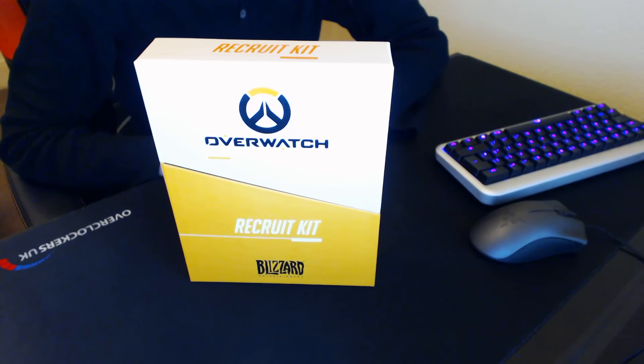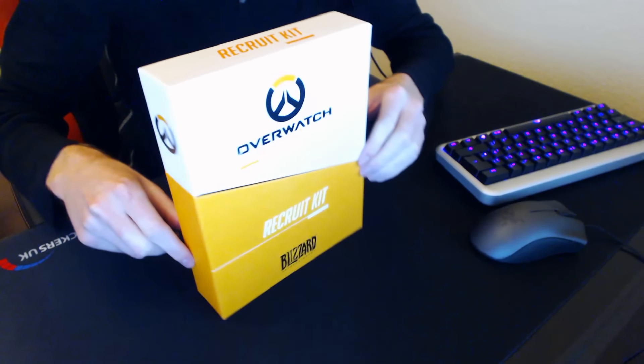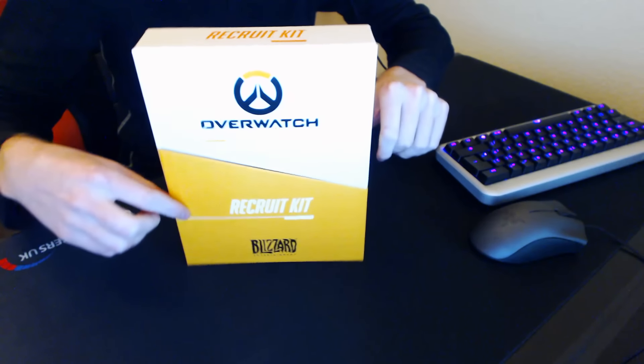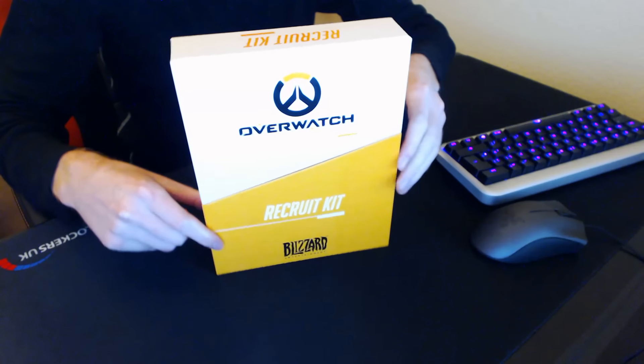Hey guys, what's up, it's Warspur and I'm here with a very cool little video for you today. It's actually an unboxing of an Overwatch recruitment kit. This was sent out to me by Blizzard as a little token of appreciation for my Overwatch YouTube content. They also said these are pretty rare, so I'm very excited to show you guys what's inside.